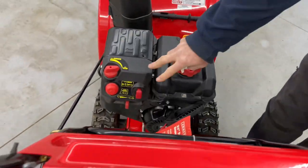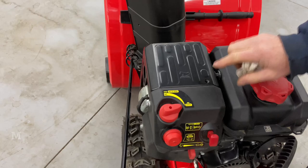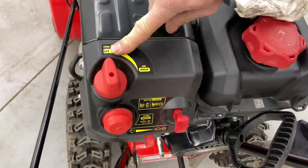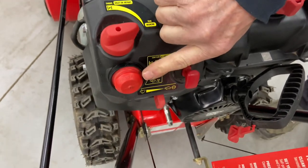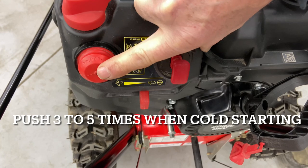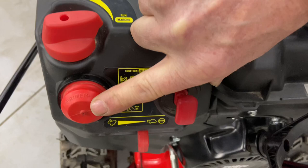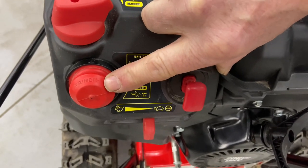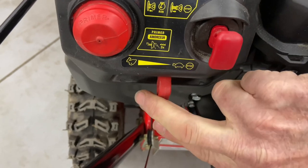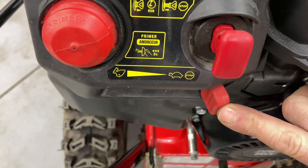We're going to go over to the controls to start it. We have your choke here — you have choke, run, and choke. When you're on choke, that's for starting, and that's for run. You have a primer — when it's really cool conditions like when it's snowing, you want to use that a few times. It definitely helps prime up the fuel to the carburetor when it's very cold. You have your throttle down here, all the way over to stop — if you leave it there, that is an ignition stop.